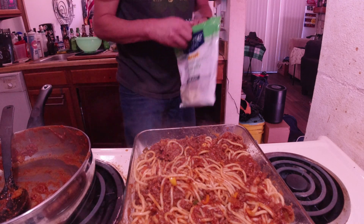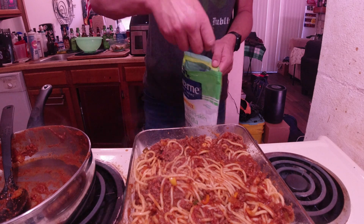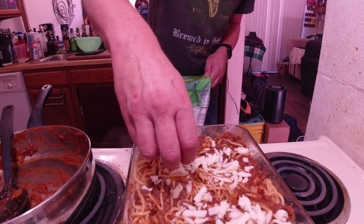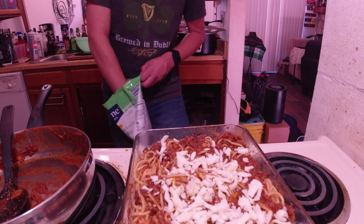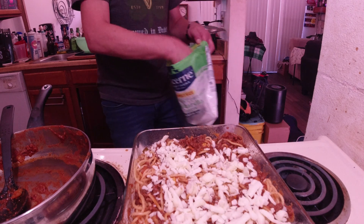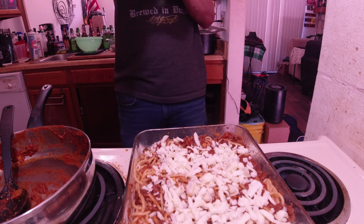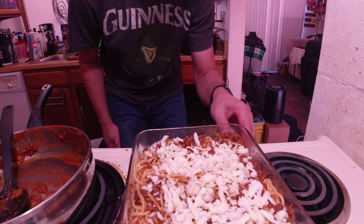Luckily I went through my fridge and I found some parm. We're going to put some parmesan on top, just kind of sprinkle it on like so. Make sure we get it all covered. In a second I will set the oven to 350 and it needs to be in the oven for about 45 minutes. Here's a good amount of cheese — get the last little bits, pour it on there. Voila. I will see you guys when I throw it in the oven. Heck yeah.